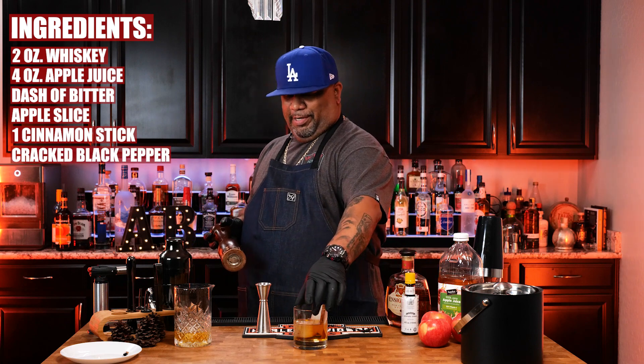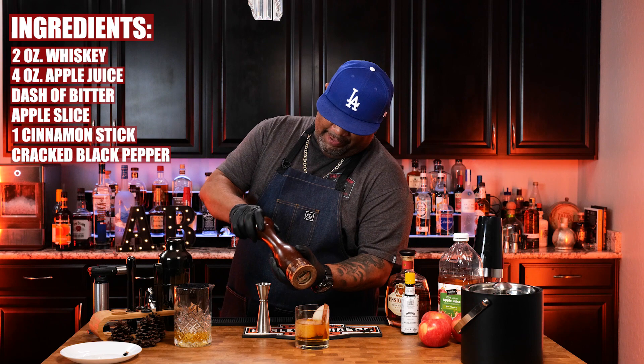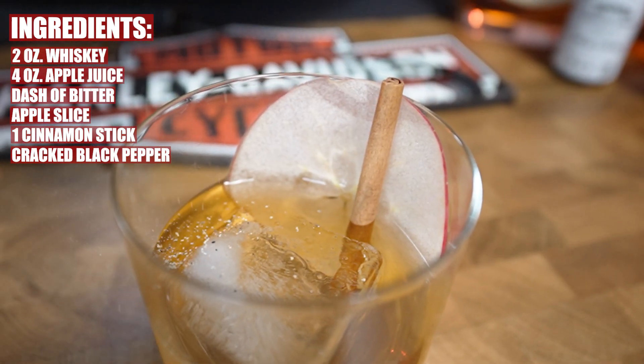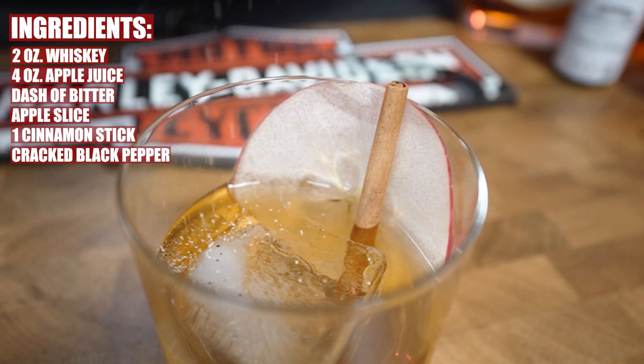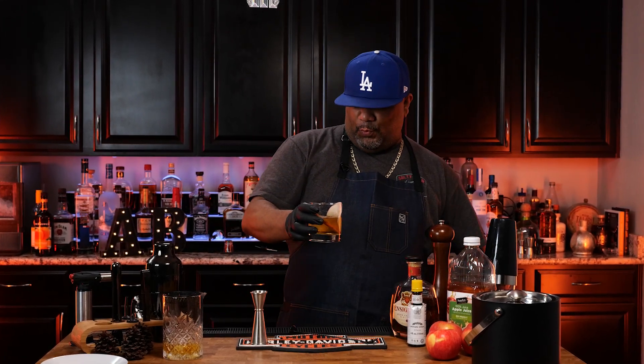For the real twist, remember earlier I talked about this pepper mill? There's a method to this, folks. Now we drink. Hey, talk to me folks — I got your brand new drink right here.